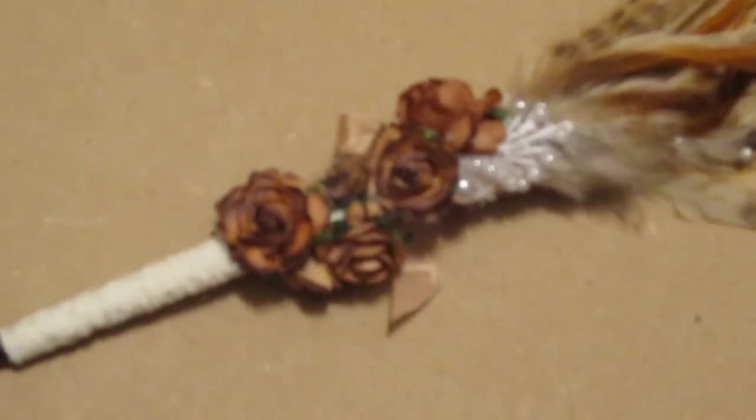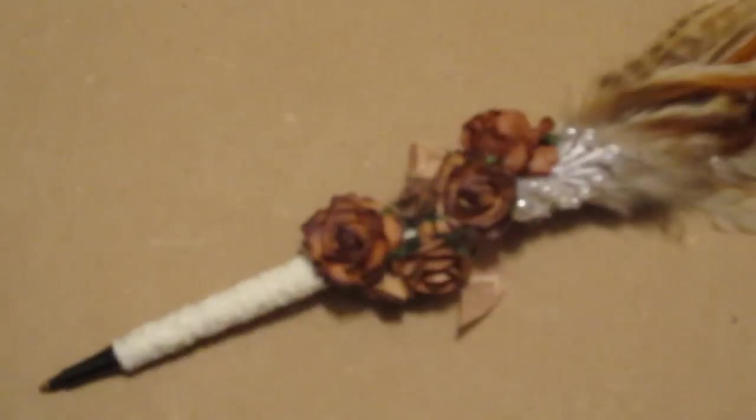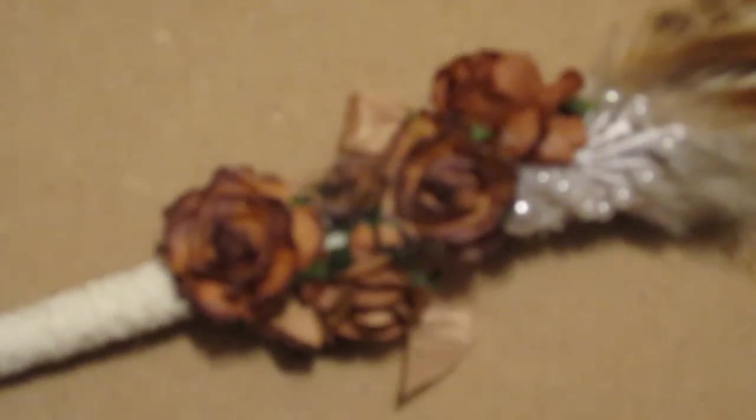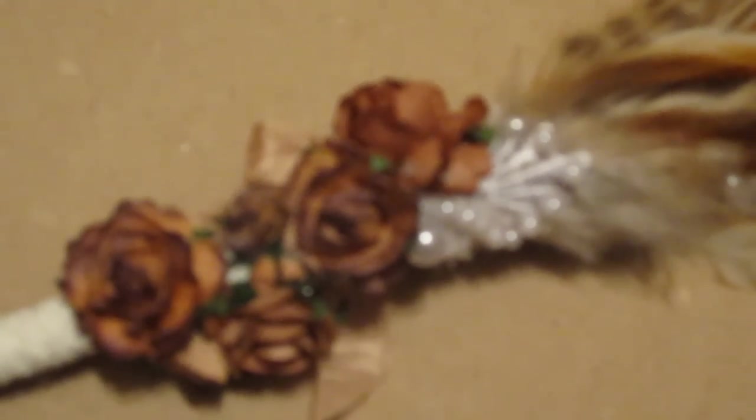I have to say, I totally adore their flowers. And I'm not just saying that because I'm on the design team — I just love them. They are so easy to work with, very sturdy and well-made, and absolutely gorgeous.